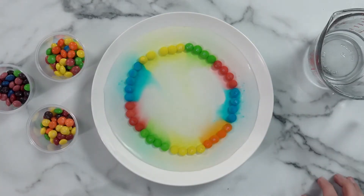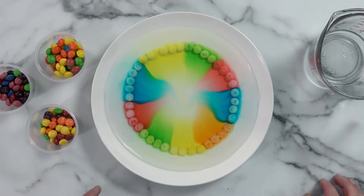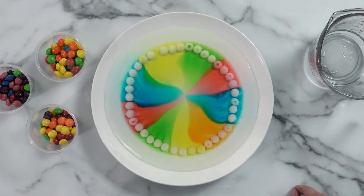Before you know it, you'll see the color moving towards the center of the plate. This activity shows us how the molecular structure of dyes used in candy easily dissolve and diffuse in warm water.